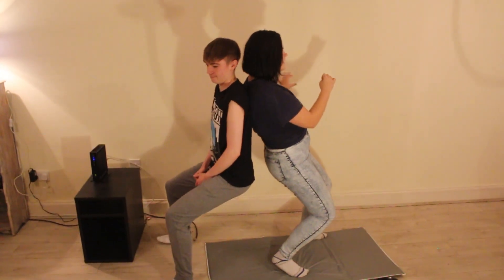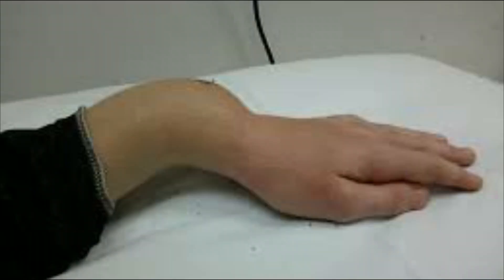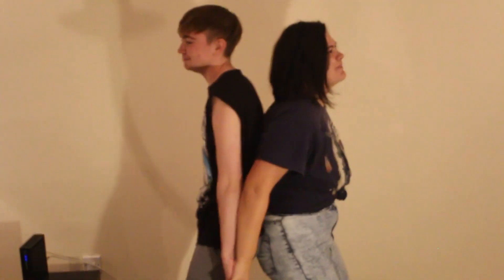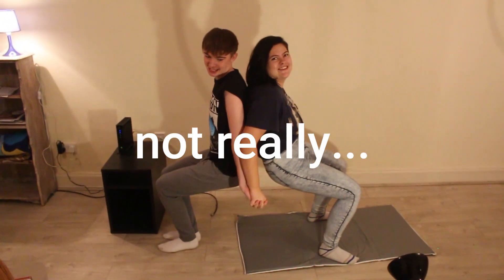Push against me with all your strength — all your strength, I can take it! This is going so badly. I can feel my arm breaking already. Hold my hand! Oh yes, that's better. Move your legs up further a little bit — push against me. Okay, I think that's it, I think we're doing it!